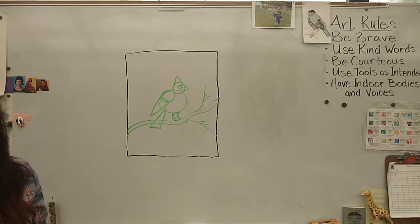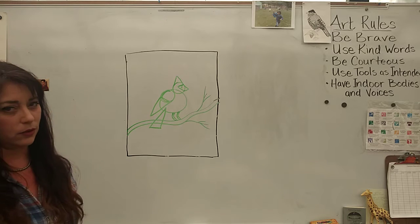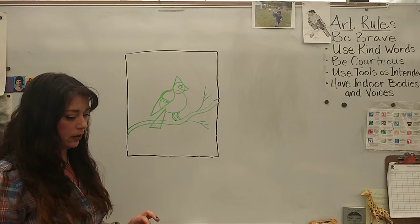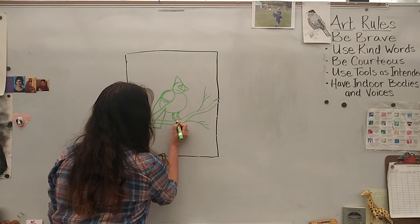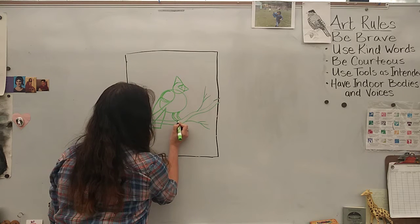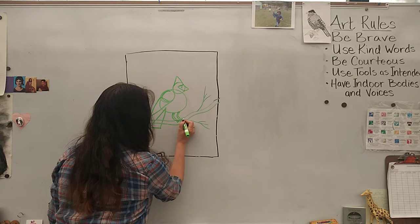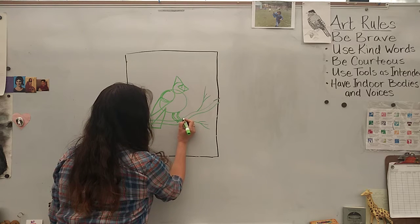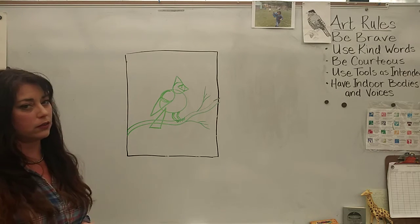The six remaining triangles are going to be the three toes on each of his two feet — three plus three equals six. Cardinals have very tiny, delicate little toes, so we don't have to make them very big.